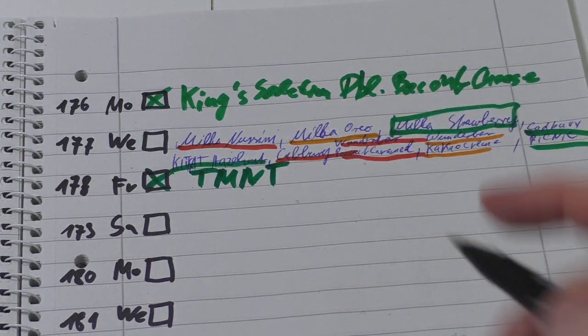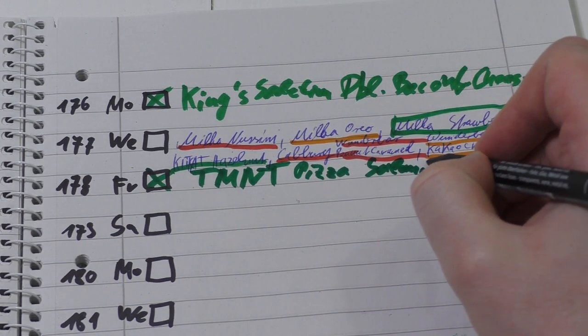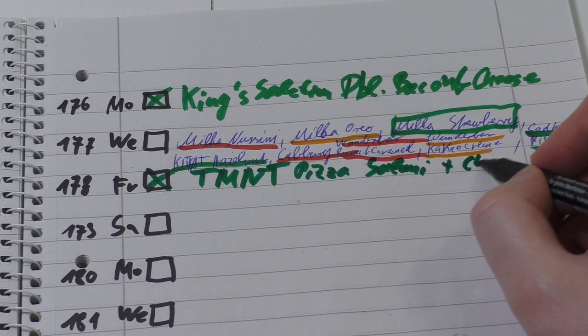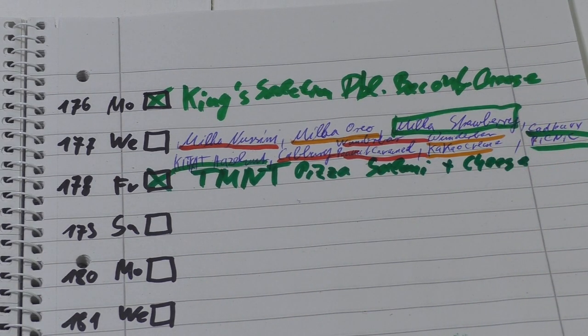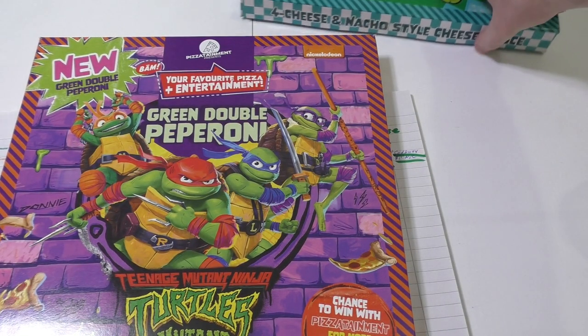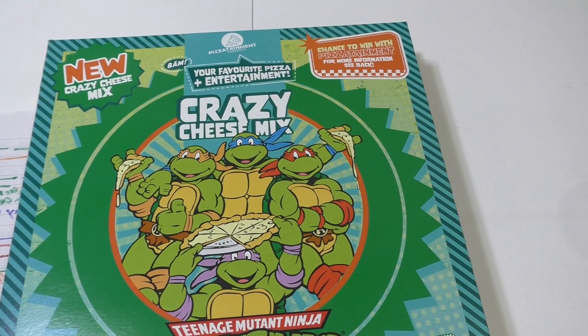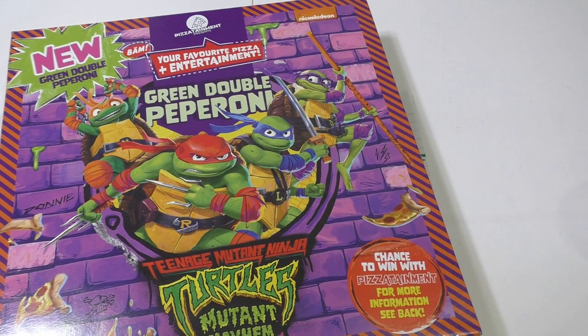That's it for today. Tomorrow will be a big episode about dairy products - that music diary product category is mutating into the most favorite category on the channel. Thanks so much, and I'm just enjoying the last piece of pizza here. See you tomorrow!